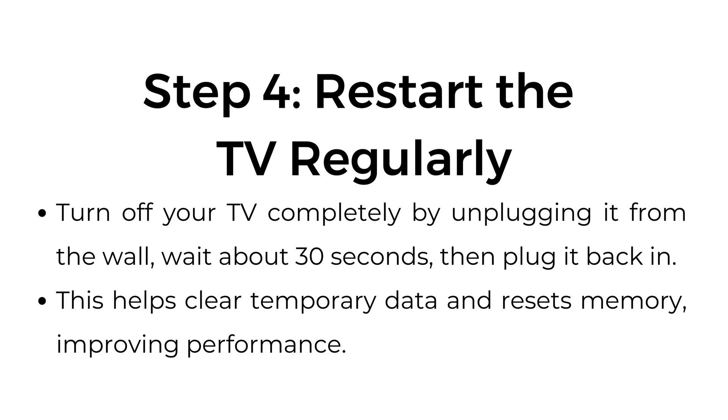Step number four: restart the TV regularly. Turn off your TV completely by unplugging it from the wall, wait about 30 seconds, then plug it back in. This helps clear temporary data and resets memory, improving performance.